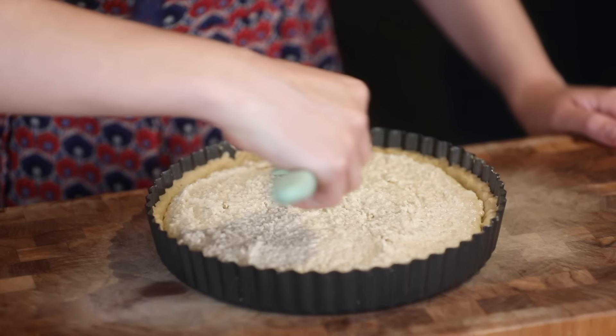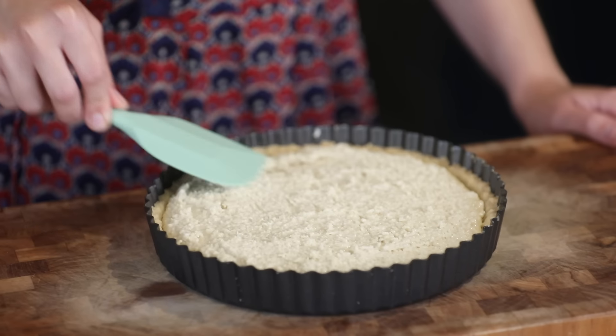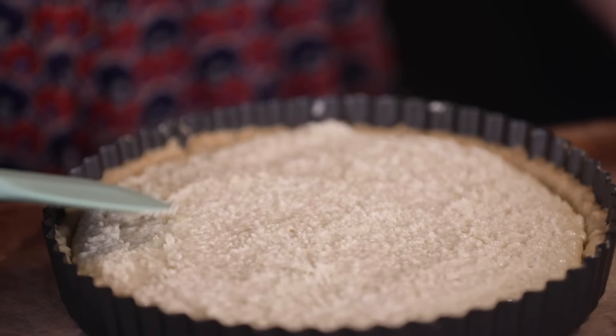There are a few steps to making this almond tart and the pastry is something you can do in advance. You want to bake the pastry shell on the day you're making the tart, but you can make the pastry and keep it in the refrigerator for about four or five days — you can even freeze it. I've preheated the oven to 120 degrees Celsius, so quite low, and I'm going to bake it for an hour and a half.